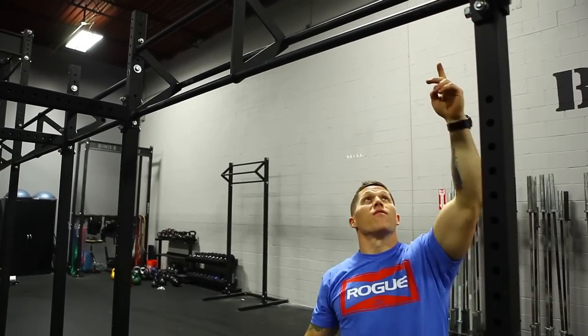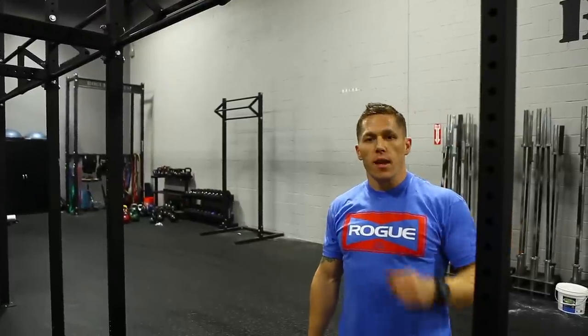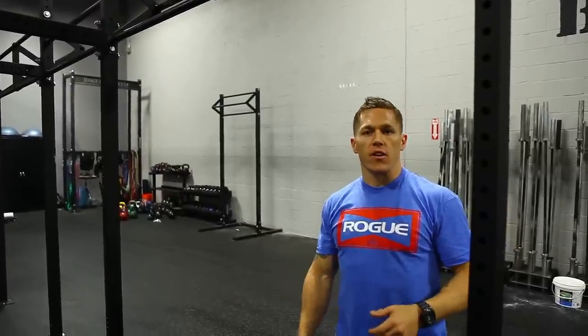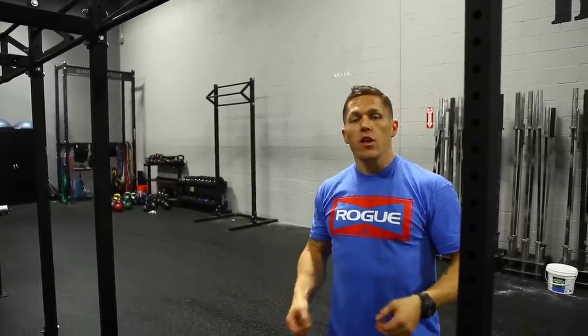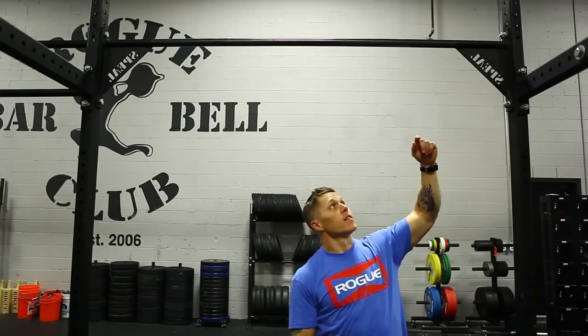The second option is to perform the pull-ups on the middle bar. That gives us a little bit of a higher option, and there's no worries about hitting your head on a bar. Unfortunately, you're not going to be able to do bar muscle-ups on the dirty south bar.